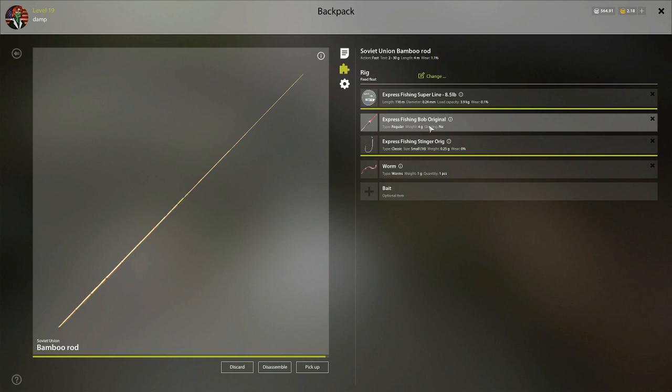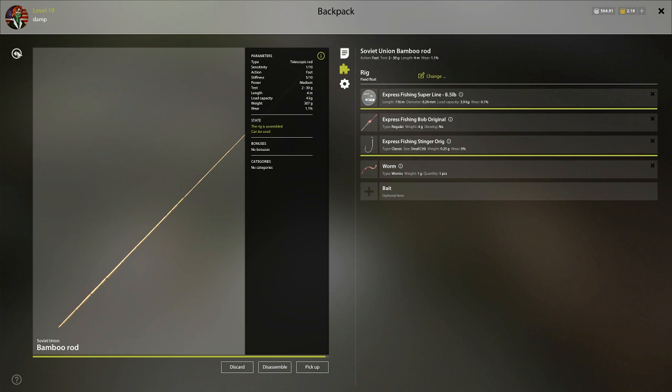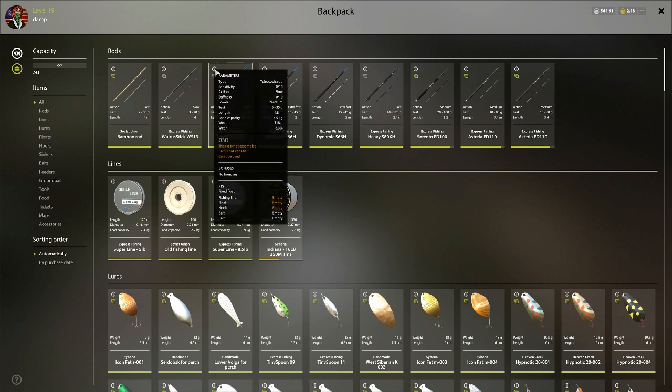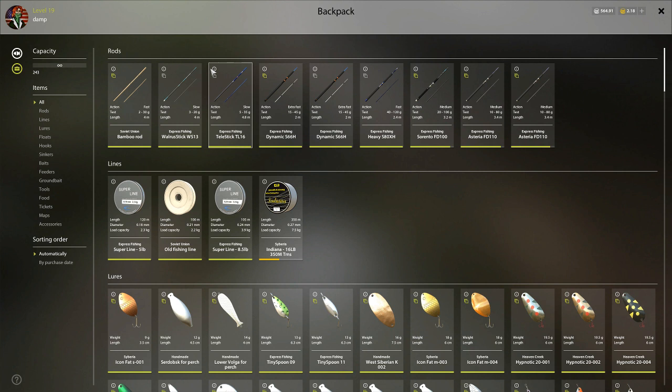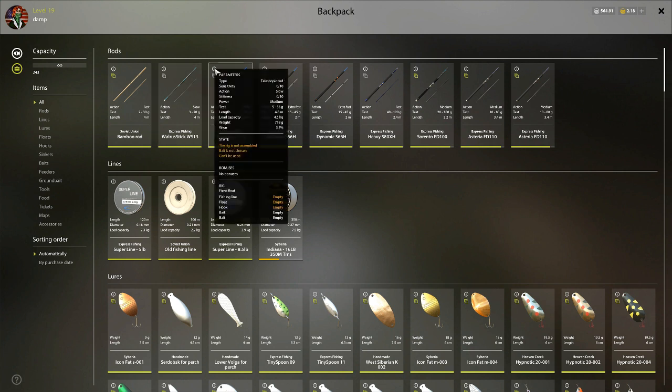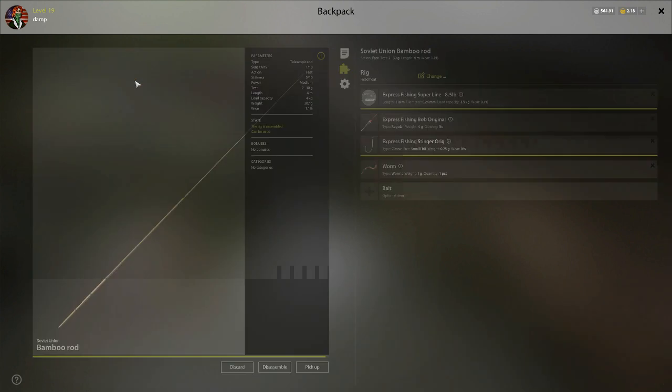This will change based off the length of your rod. This rod is only 4 meters, so it makes it a little difficult to get a consistent hook set, because the rod isn't very long. As you move into other telescopic rods — like this one here at 4.8 meters, and the walrus stick which is also 4 meters but a higher level one — you can look in the shop and see what the length of the rod is before you buy it. I think the longer the rod, the easier it is to get a hook set.